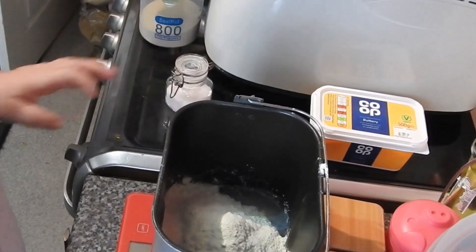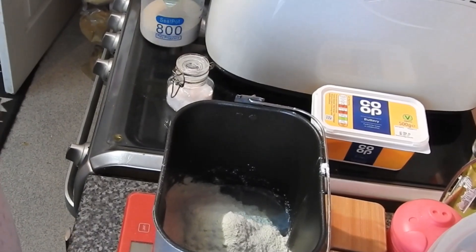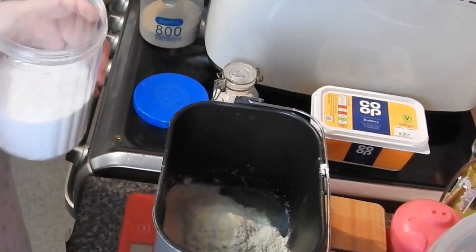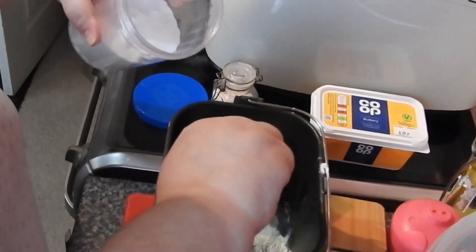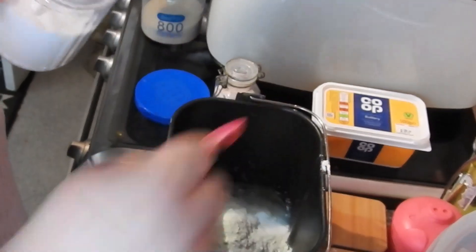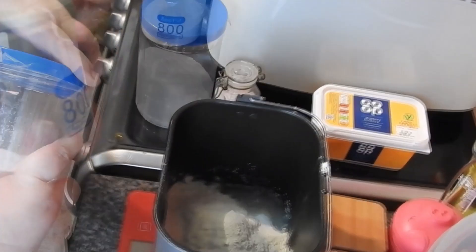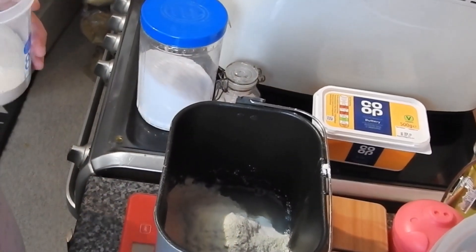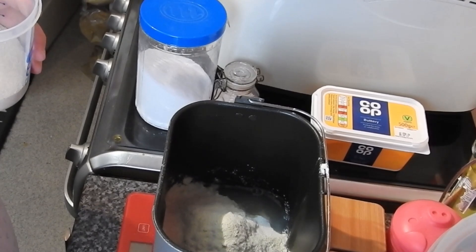Put your salt in one corner — one teaspoon of salt — and one tablespoon of caster sugar. I'm using half tablespoon measures. This is fast action dried yeast and it's one teaspoon.